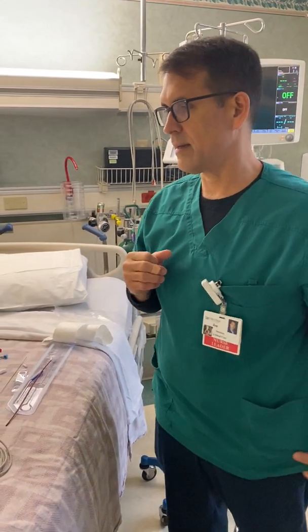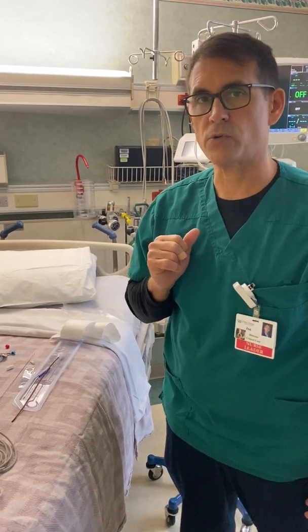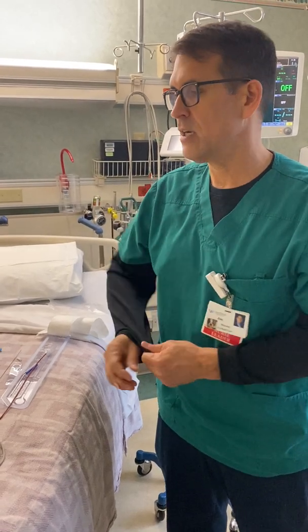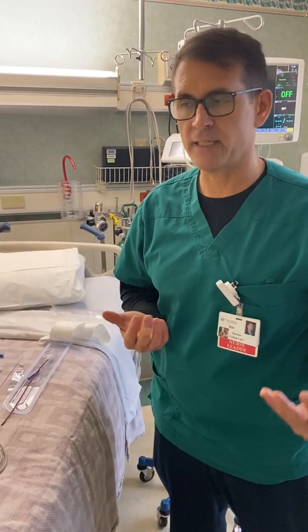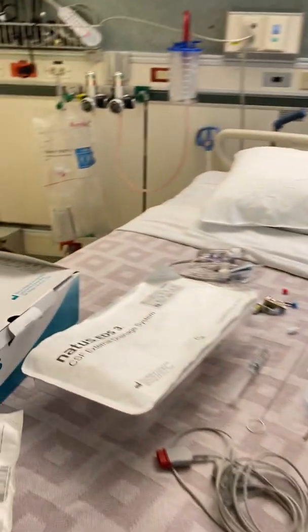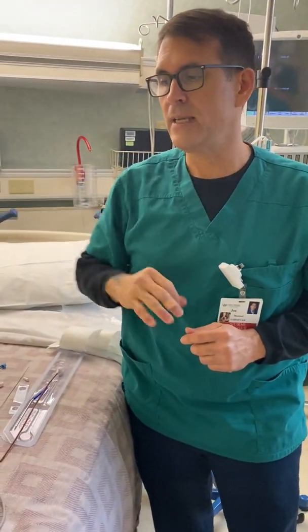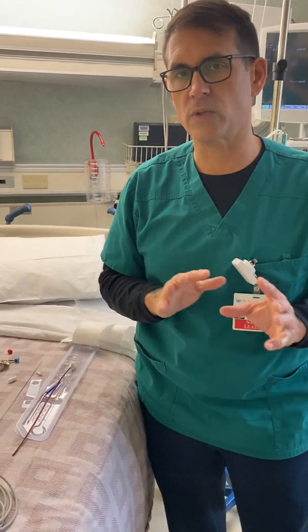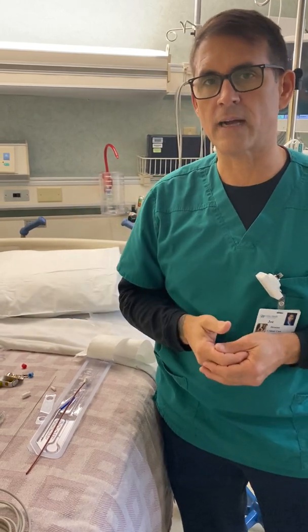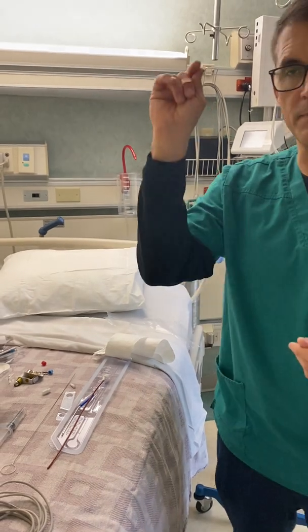Hello. We're going to do a quick in-service on the EVD, which is the external ventricular drain. That's the drain for your ventricle for when you have too much pressure, or sometimes infection, or sometimes blood. This is when we would hook this up. The first part is the doctor putting in the hole into the skull and into the ventricle, and that is a different in-service.